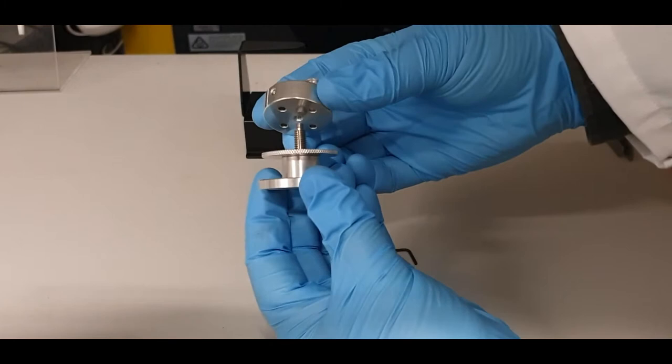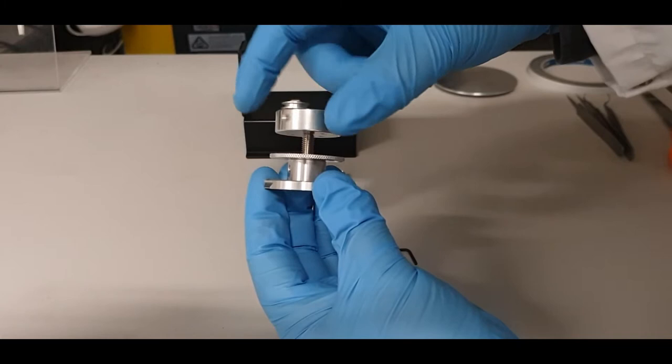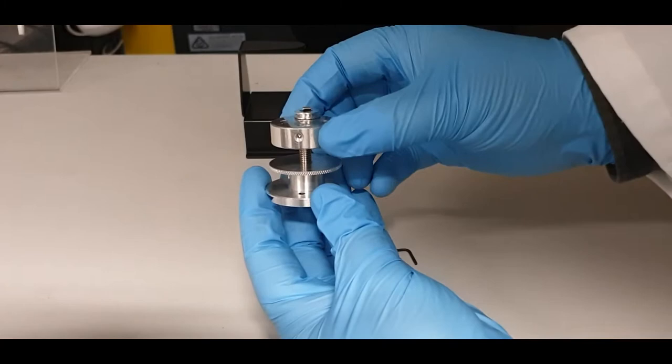Take the pin stub holder, make sure that the threads align — it's quite delicate to get it to engage, but once it's engaged, rotate it gently until you feel it contact. Do not use force; just gently finger tight such that it will not rotate on the post.